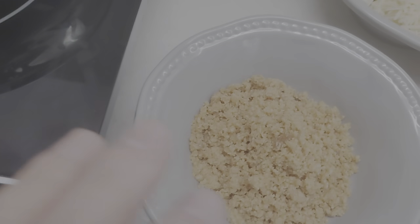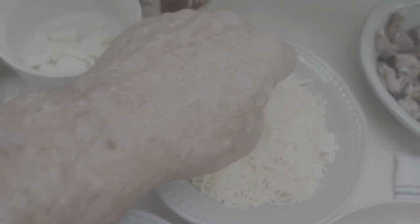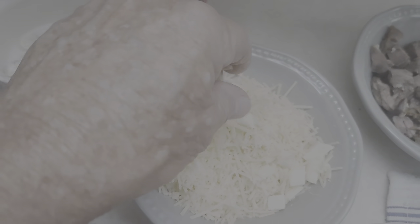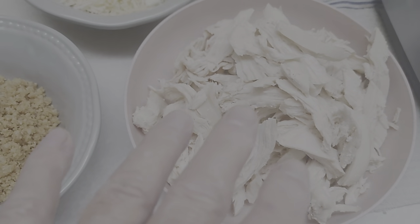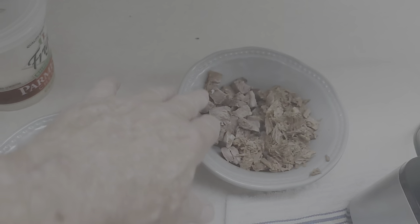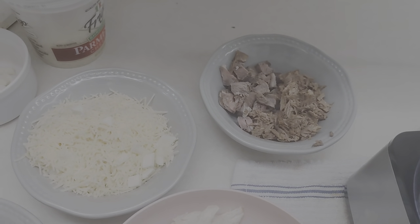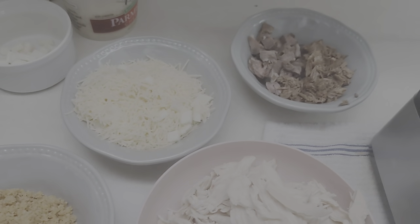That'll be a nice alfredo sauce. Here we've got my pork rinds — I got about two ounces in there, give or take. Here I've got between seven and eight ounces of mixed cheese: some mozzarella on the bottom and some shredded parmesan mixed in. Here's about a pound of chicken, maybe a little over. And here I've got some leftover ribeye steak, and this is some leftover stew meat that we made the other day. We're going to top it with some more cheese. It's going to be delicious.